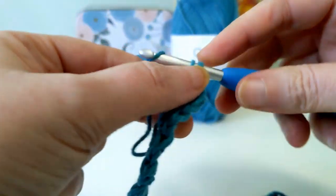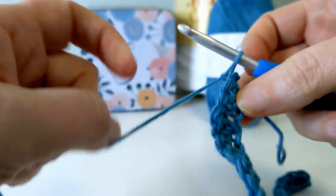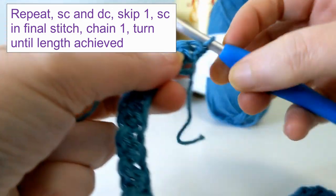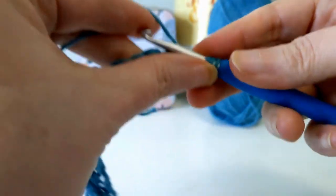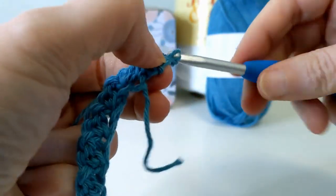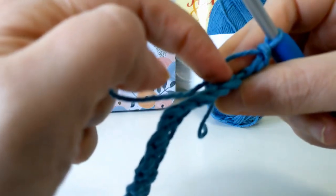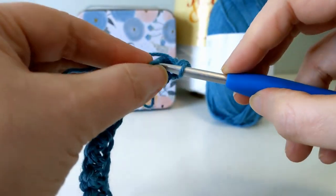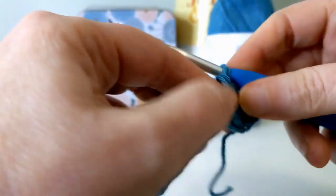Once you have that complete, chain one and turn. From here, right in that very first stitch, you're going to do your single crochet, yarn over, and do a double crochet. Continue the process — skip a stitch. You'll be able to see easily what to skip: the double crochet stitch is the bigger one, the single crochet is the smaller stitch, and that's the one we want to go into. So skip the bigger one, go into the smaller single crochet stitch, do your single crochet and then a double crochet. Do that all the way across.